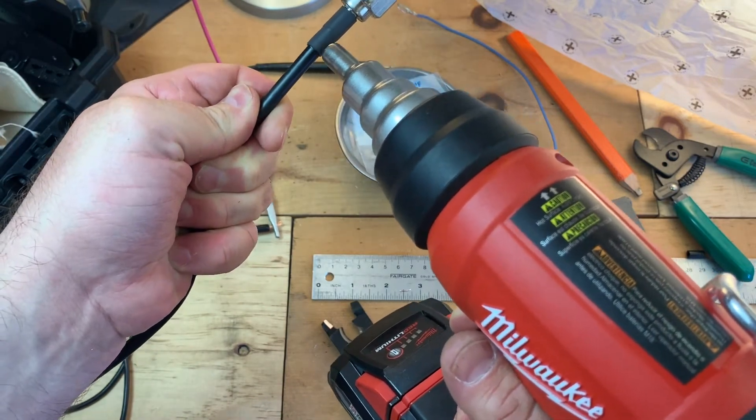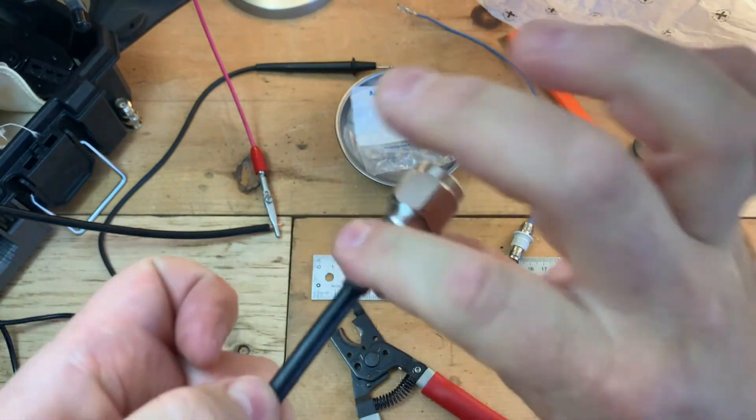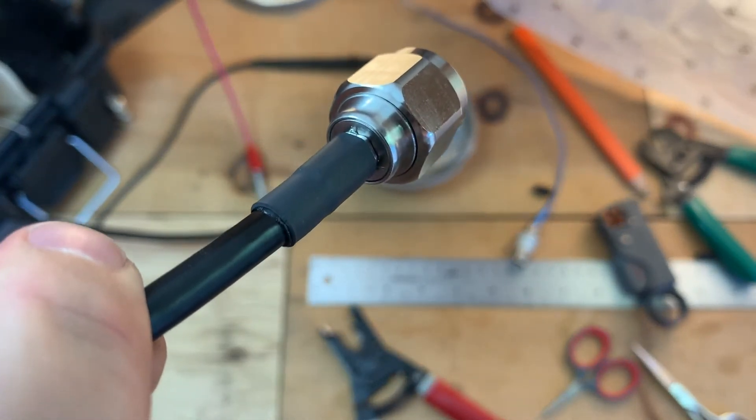Once this is heated up enough, you'll notice that it's pretty hot, but also you'll notice that the glue starts to seep out, which you can just barely see there.